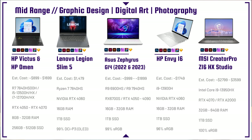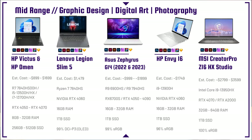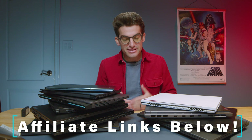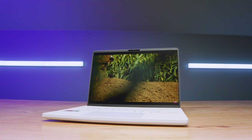Looking at the Asus ROG Zephyrus G14 from 2022 and 2023 — I go back to 2022 because they hit the nail on the head with the Ryzen 9 6900HS and RX 6700S GPU. The price point is insane right now. The performance is still on par with almost the RTX 4070 version from 2023. A $1,900 laptop versus a $1,000 2022 model — it was just so optimized. The 2023 4060 version wasn't even close in performance, which is why I recommend both years.